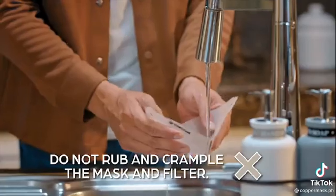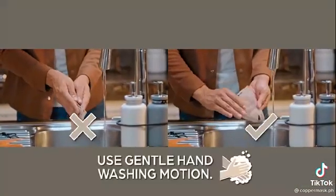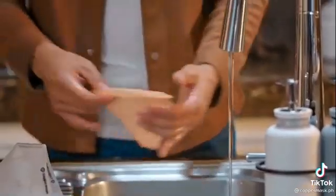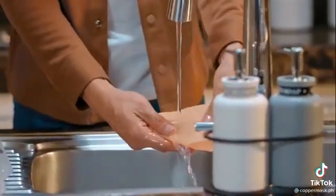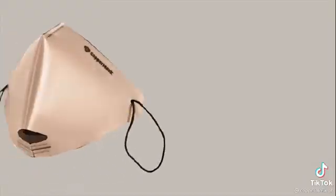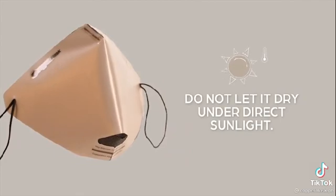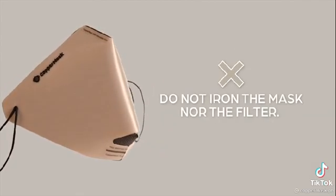Do not rub and crumple the mask and filter as you wash it. Use gentle hand washing motion. After washing, air dry the mask. Do not let it dry under direct sunlight. Do not iron the mask nor the filter.